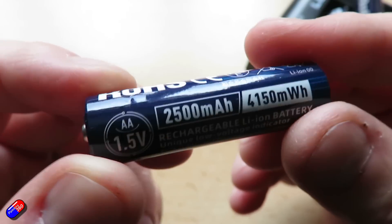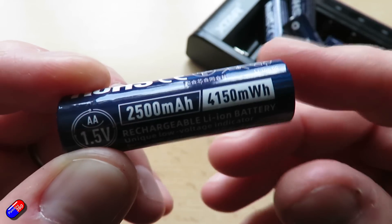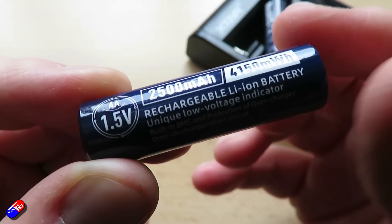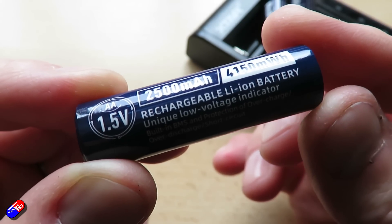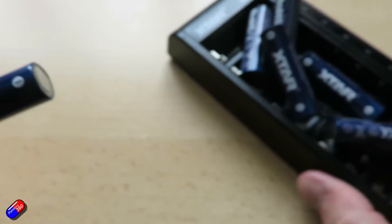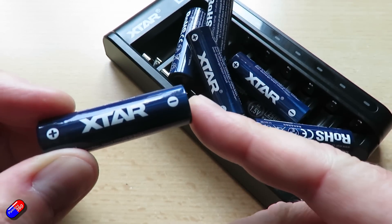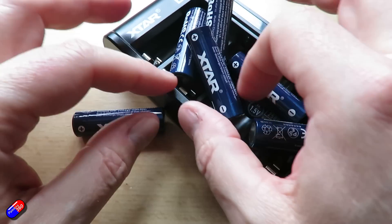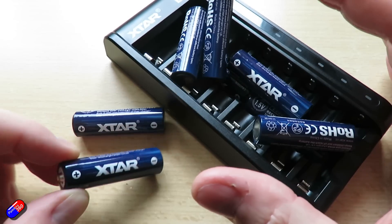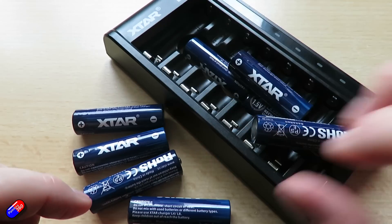I'm sharing this in case you're similar to me and go through a lot of AA and AAA batteries. Being able to access lithium-ion technology in AA and AAA sizes now means we can get the benefits of that technology in the smaller packages needed for devices that don't run on 18650s. The charger is a lot faster than I expected — particularly with the lithium-ion cells — and I like the fact it can do AA and AAA simultaneously and mix chemistry between lithium-ion and nickel metal hydride.